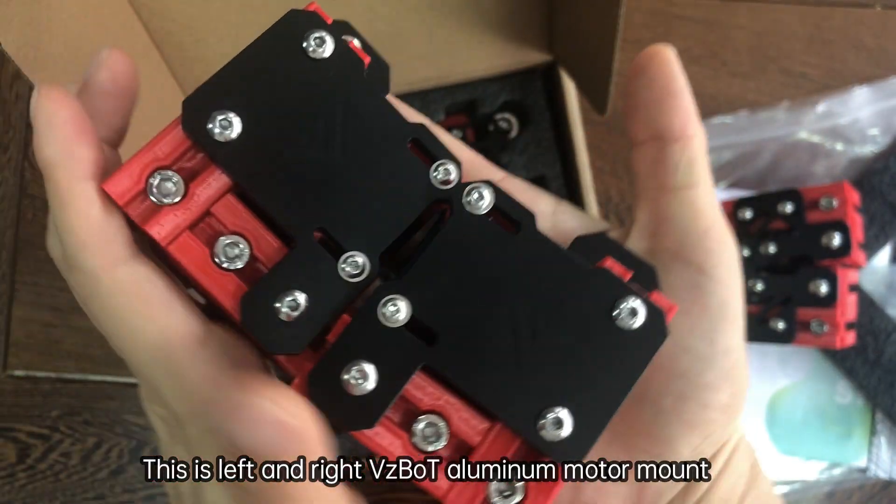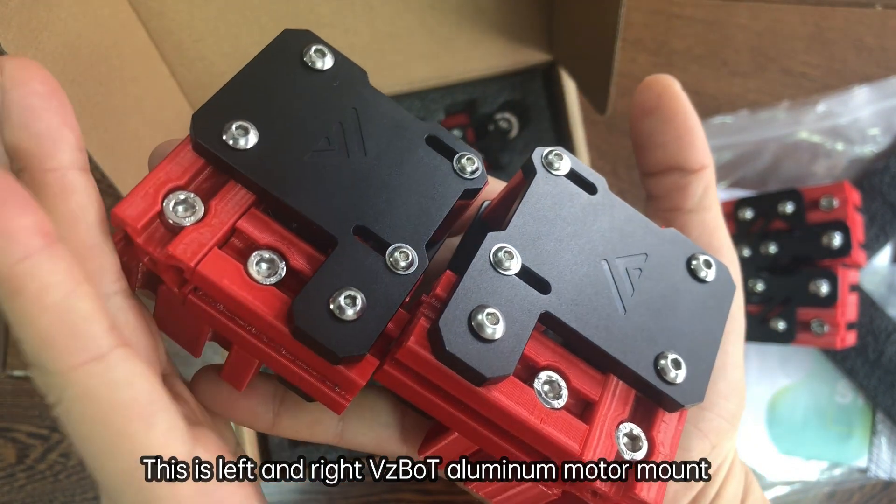This is the left and right VDIBOX aluminum motor mount.